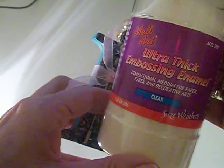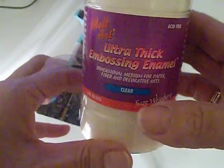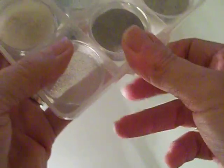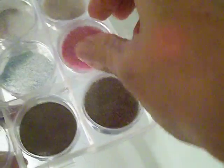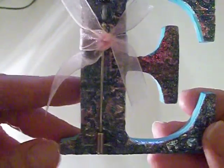The next step is to take some of the ultra thick embossing enamel — you can get this at Hobby Lobby, Michael's, Joann's, and most craft stores. This is just the greatest stuff, and be sure you get the clear. I take a little and mix it in with some glitter in whatever color I'd like — in this case I wanted pink. So I take my pink glitter and my UTEE, mix it all up, pour it on my letter, and then use my heat dryer. You dry it until you can actually see the enamel, which will look almost like snow on there, then it will thicken, clear, and you'll get this wonderful effect with the glitter in it.